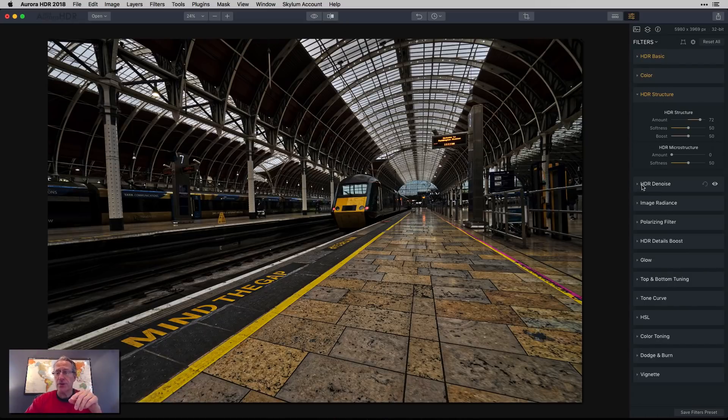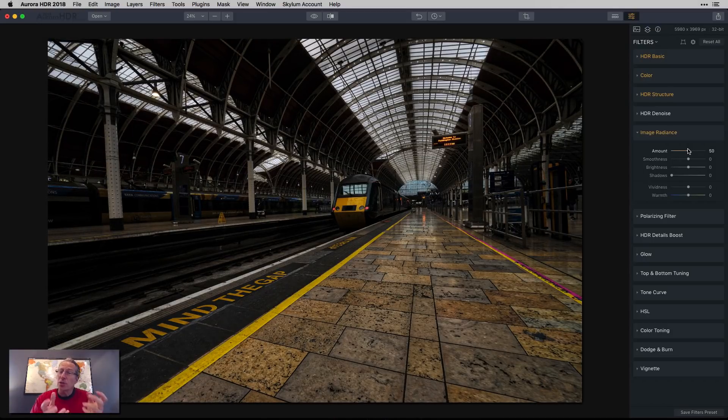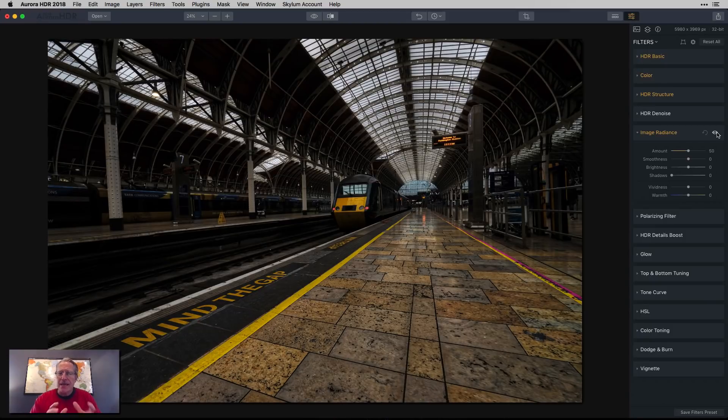So I could use HDR denoise, but that's not what I'm going to do. I generally reserve the denoise filter for skies and water. I don't have either in here because it's an interior architectural shot — it's an urban thing, being a train station and all that. I'm cool with a bit of grit, but I'm going to take it down a tiny bit by using image radiance at about 50. That adds a little shadow and softens up the detail just a little bit, making it more pleasing to my eye.